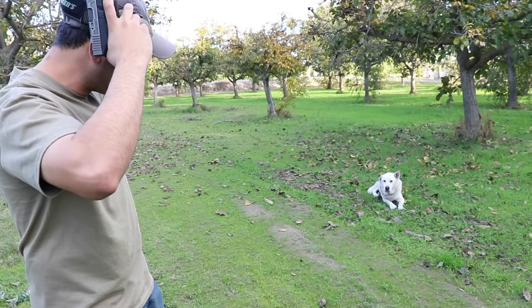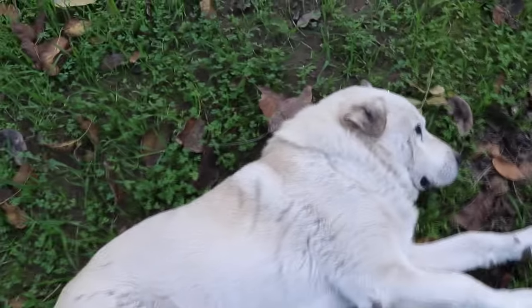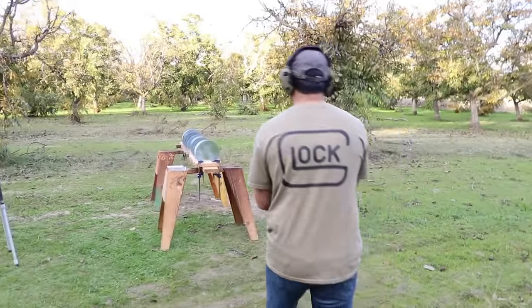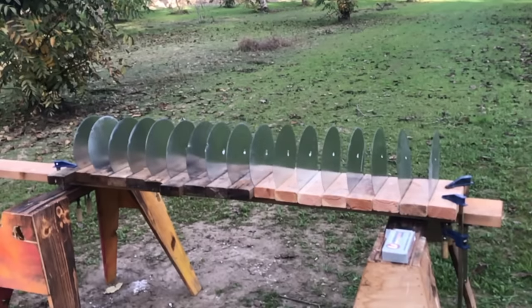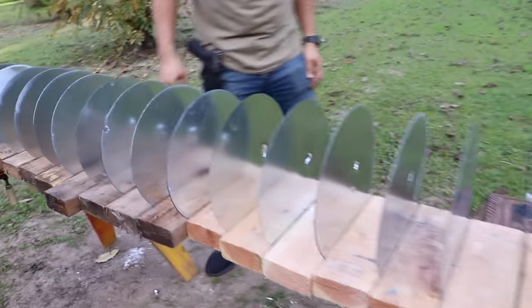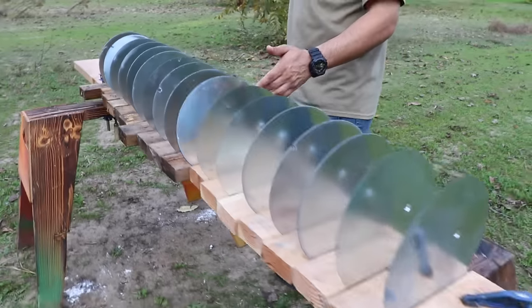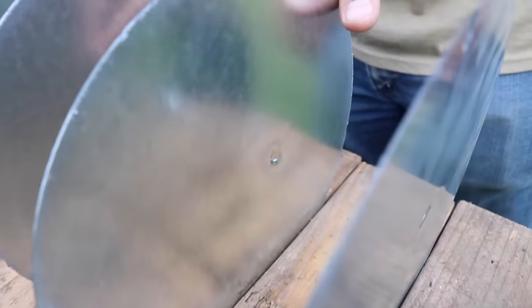Here we go. Clear — I don't see the bullet anywhere. It went through one, two, three, four, five, six, seven, eight, nine, ten, eleven, and it dented this 12th one and stopped. So the 9 millimeter penetrated 11 sheets and dented the 12th.